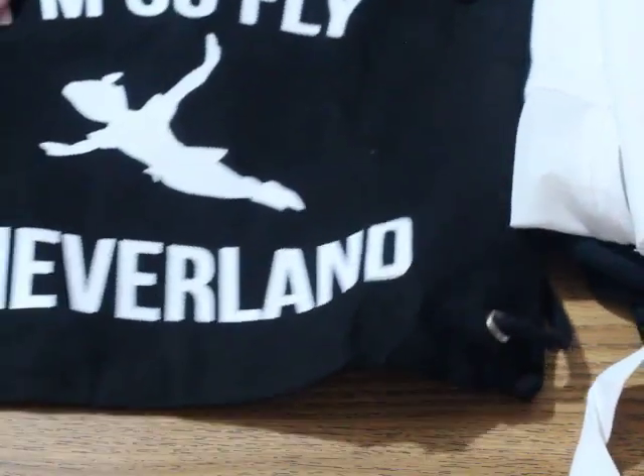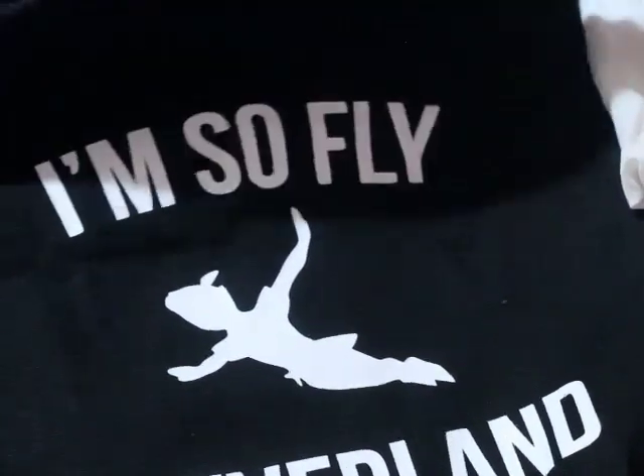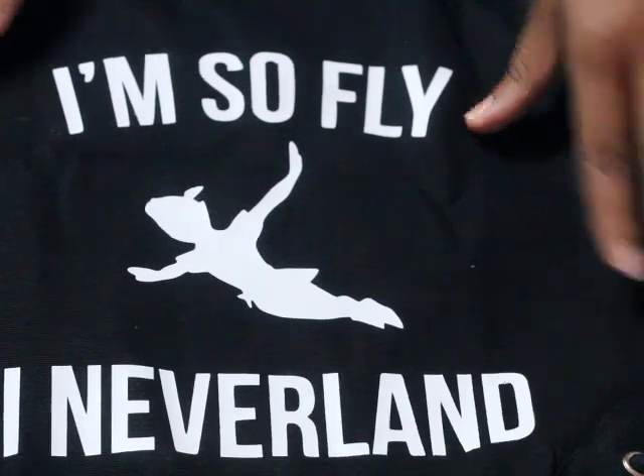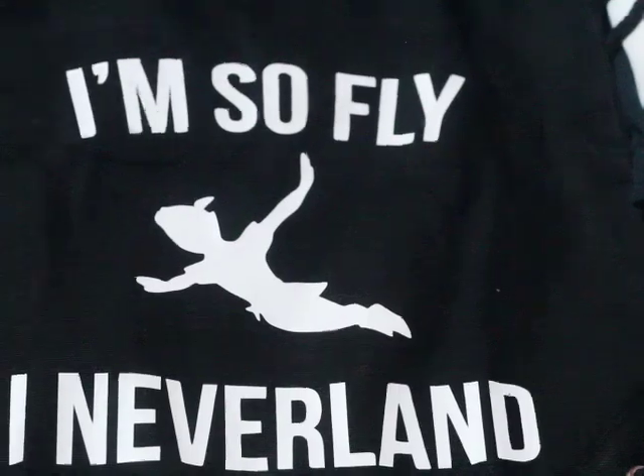First, I made my son a drawstring bag. I have a silhouette vinyl cutter and a heat press, so I pressed the design on. It says 'I'm so fly I never land' — I love that! So cute, it's perfect for teen boys.